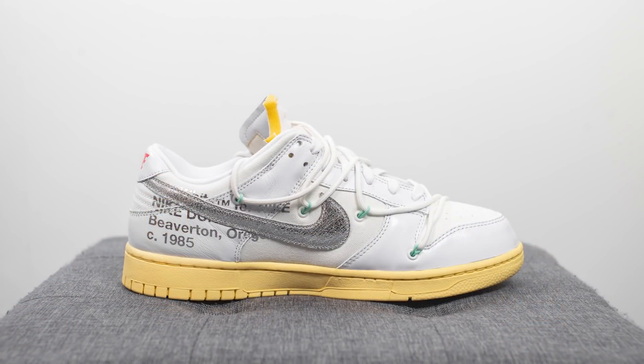This pair released for a price of $180 US, and as far as I know, none of the Off-White dunks released here in Canada. The official colorway for this one is white, metallic silver, and butter. I gotta say Lot 1 is probably my favorite out of all 50 pairs.